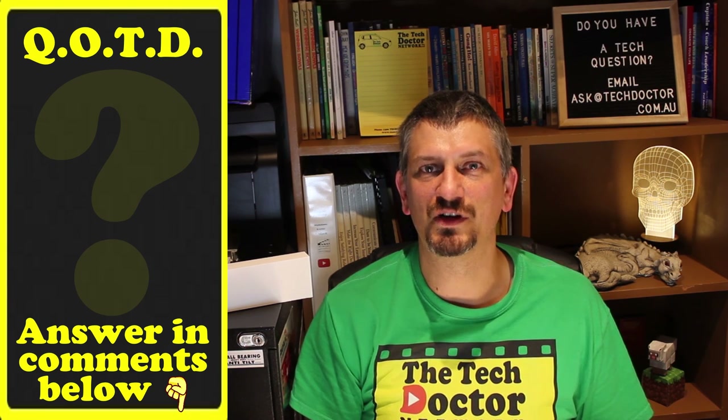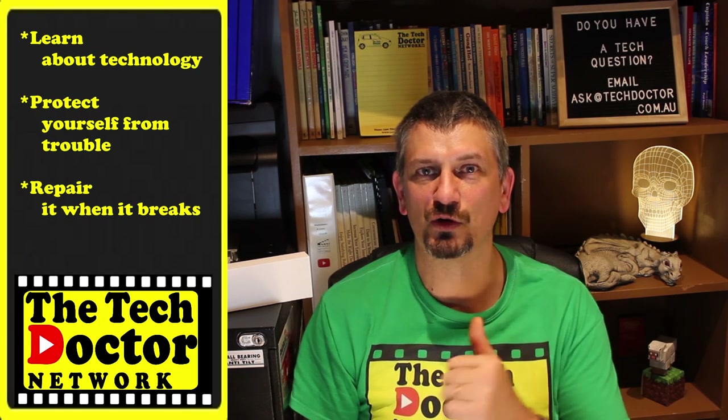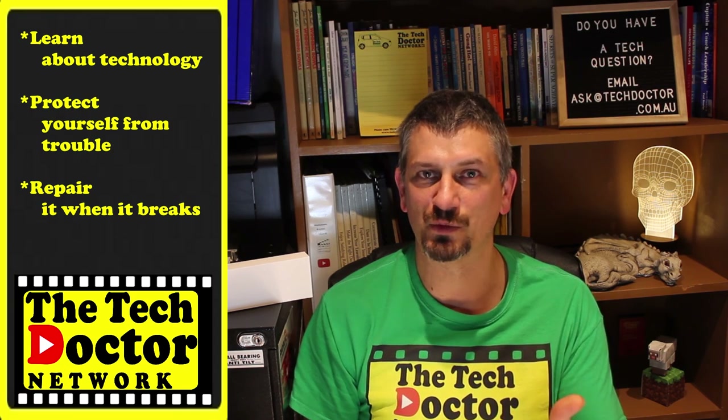And if you like this video, give it a thumbs up. Thank you so much. The Tech Doctor exists to help you become your own technician — learn about the technology, protect yourself from the bad guys, and fix it when it breaks.